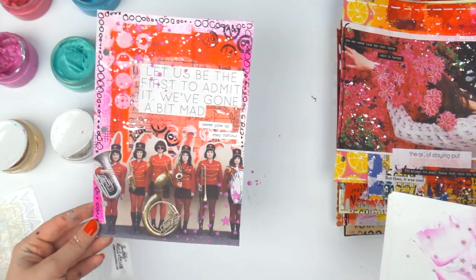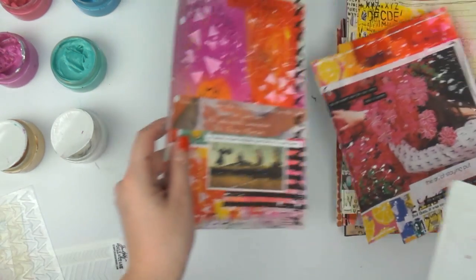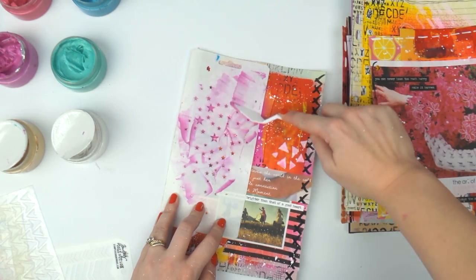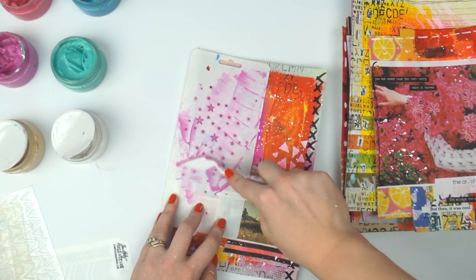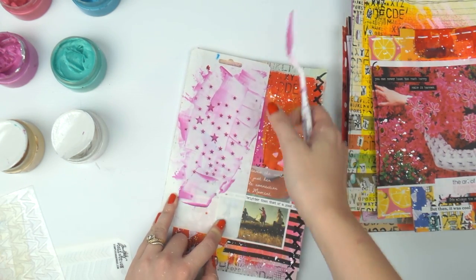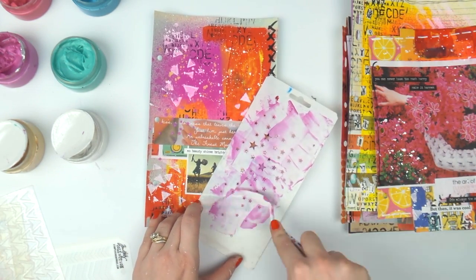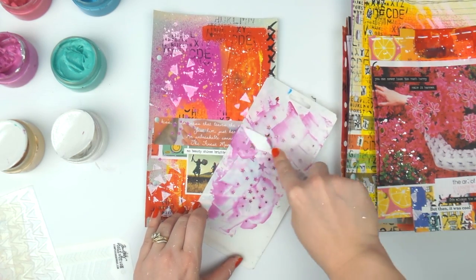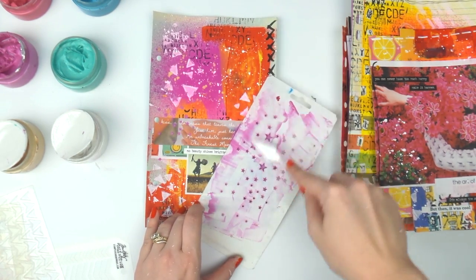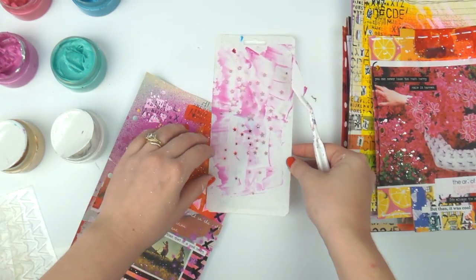I'm going to go through and find another page that could do with purple stars so I can do two of the same stencil, making cleaning a lot easier. Plus I still have a ton of rose petal on my palette brush, and why bother cleaning it off when you've still got some left? Plus the Color Blast stuff is quite expensive so I prefer not to waste it. I'll pop some there — oh, that's cute, and maybe some up here.